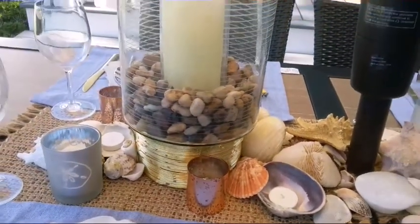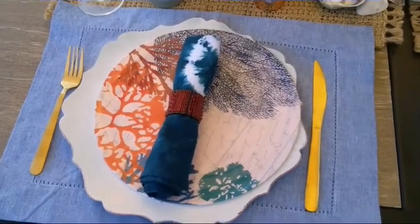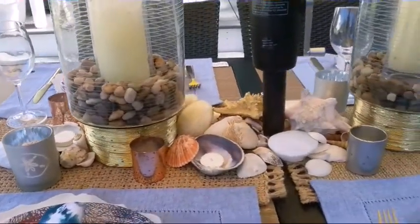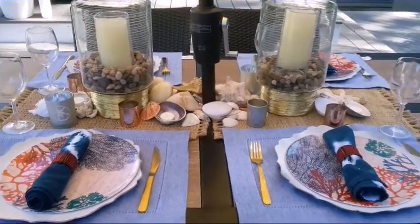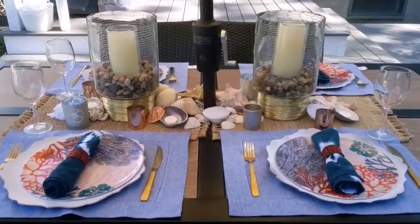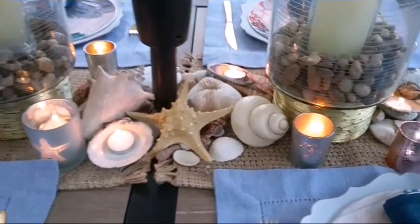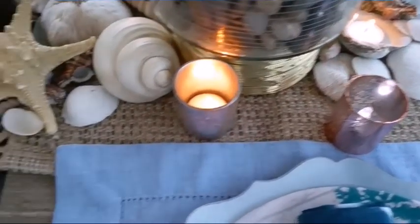These really small LED votive candles were from the Dollar Tree. This is a really simple, easy tablescape that you can set up with your family. If you want to dine outdoors, this is very easy and simple to put together. I really hope you enjoyed this video — the small votive candles were also from the Dollar Tree.